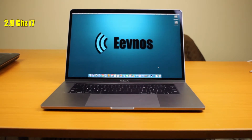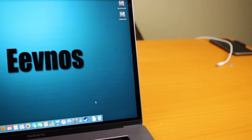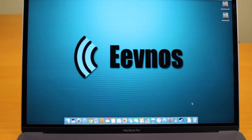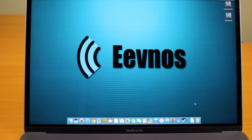It has the 2.9 gigahertz i7 processor, 16 gigs of RAM, the 4 gigabyte Intel Pro graphics, and 500 gigabyte solid-state drive. The display is a beautiful 2880x1800 resolution at 220 pixels and 500 nits, which means it's an incredibly beautiful and bright screen. Everything is just vivid on it and the brightness is just amazing.